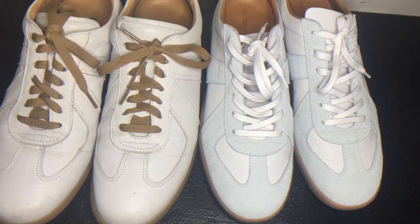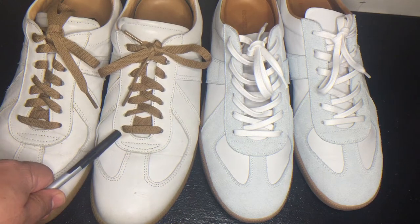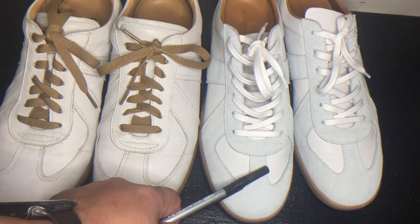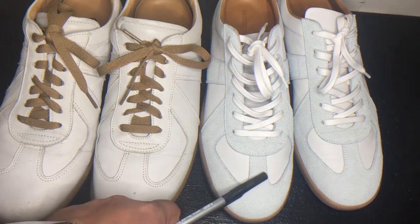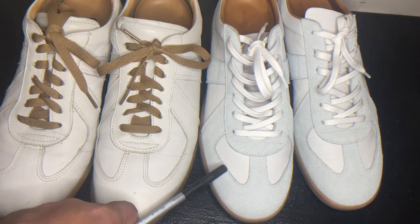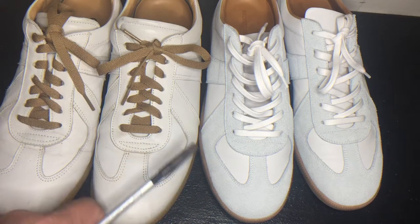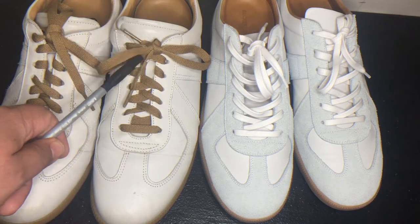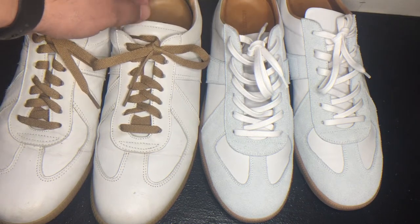Welcome back. Today I'm going to do a comparison of two pairs of shoes — both of them are German Army Trainers but from different designers. This one is about four years old and these are brand new. I got them in 2021 in the first week of February, and I just wanted to go over the differences.